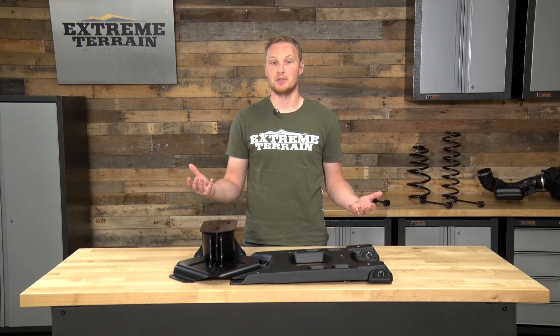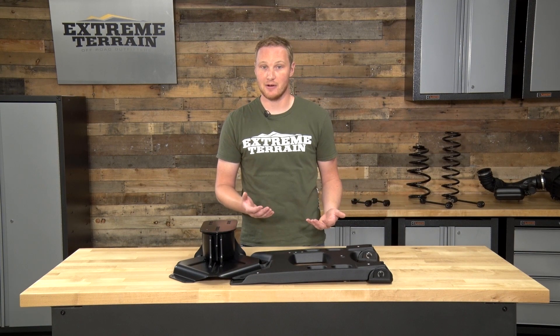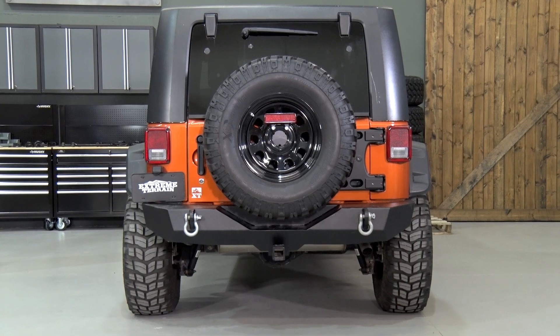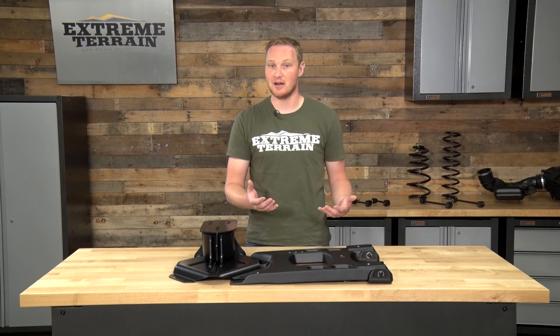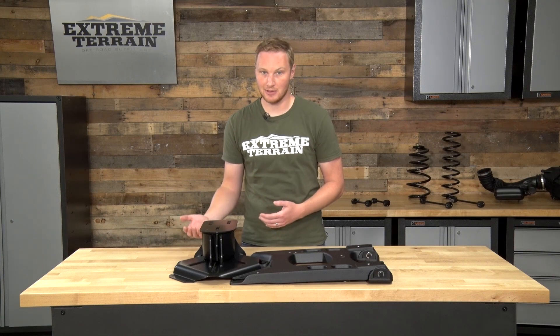There are a couple of different solutions to all three of these problems. One is a bumper-mounted tire carrier, and the other is a tub-mounted tire carrier like this. I really like the tub-mounted tire carriers because they allow you to open and close the tailgate in one motion with one hand, where the bumper-mounted tire carriers first require you to open the tire carrier and then open the tailgate separately.